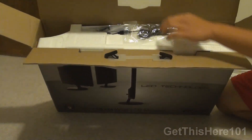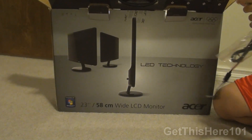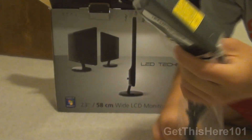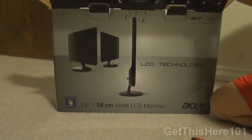Looking at the top of the box, we have the power brick, and you can tell it is very small — that is how small it is, showing you how the LED does not take much power.